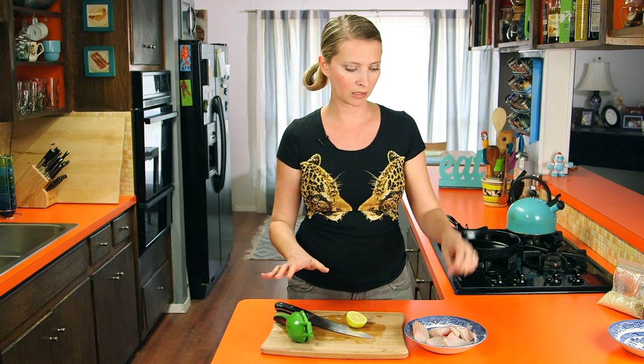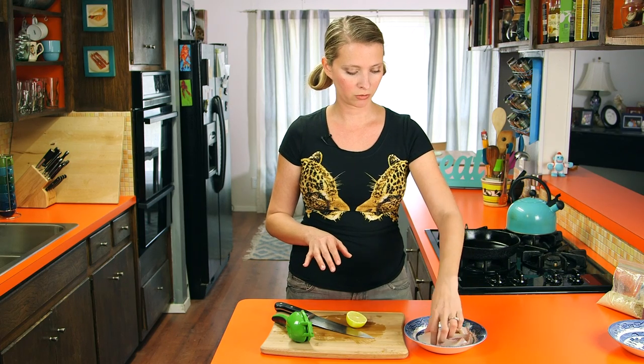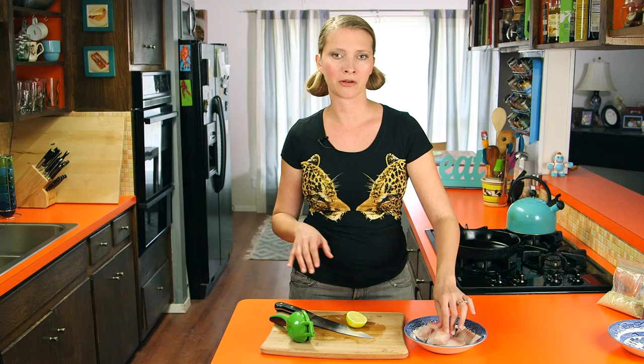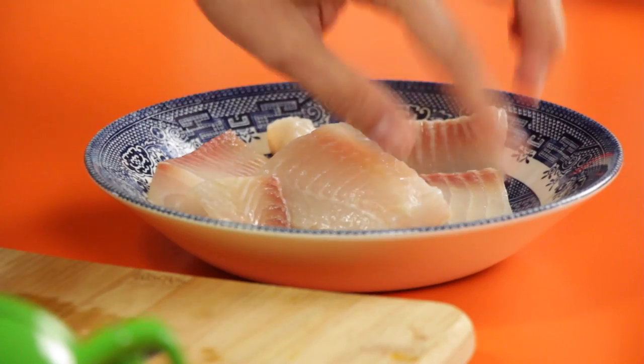We're just going to let this marinate in the lemon juice for about 10 minutes. In that time we can make our McDonald's rip-off tartar sauce. Just want to make sure all the little fishies get covered. If you don't have lemon, you could use a little bit of white wine vinegar, or some tarragon vinegar would make it a fancy French filet of fish. Okay, I'm going to get set up and we'll make our tartar sauce while we wait on this marinade.